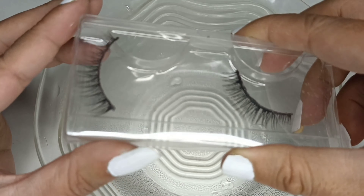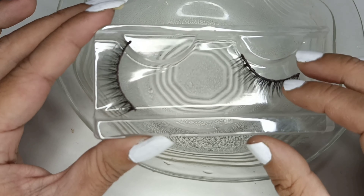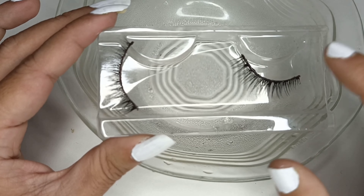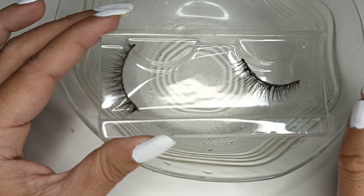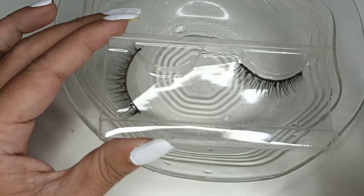The tricky part of fake eyelashes is that we need to always clean them. Can you see here the extra glues? This is what we need to clean every single time and then keep it. Otherwise, if you just keep it without cleaning it and use it the next time, your eyes might get infected and that's not healthy. So always invest in such kind of good eyelashes.